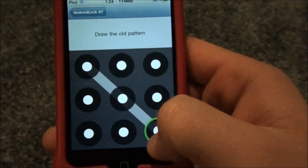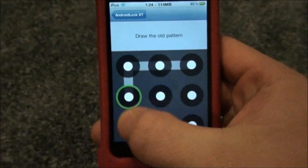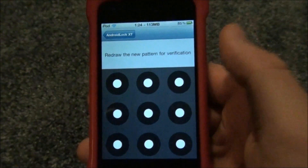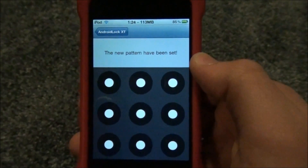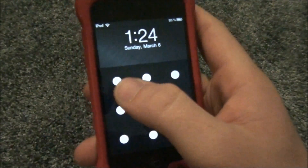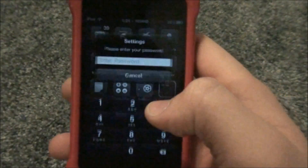Say you want a certain pattern — you draw the new pattern and then redraw it again to make sure you got it right. Then the new pattern is saved. Close it and open it, and there it is — that's how you open your device with Android Lock.